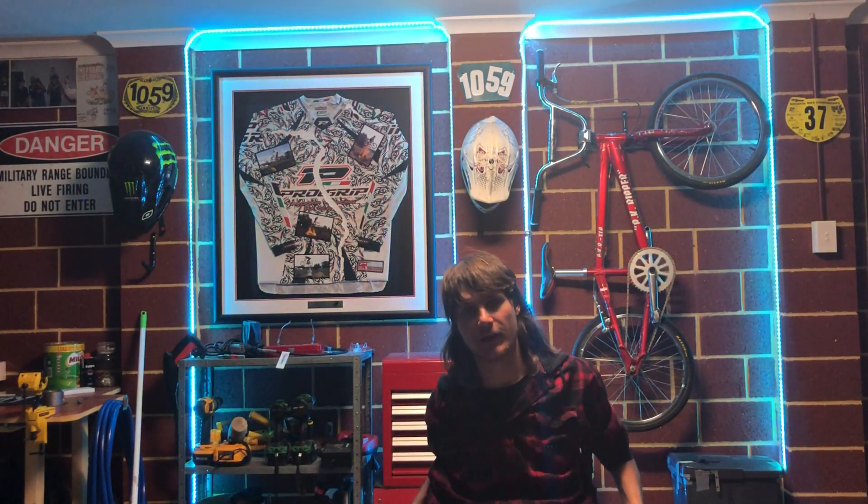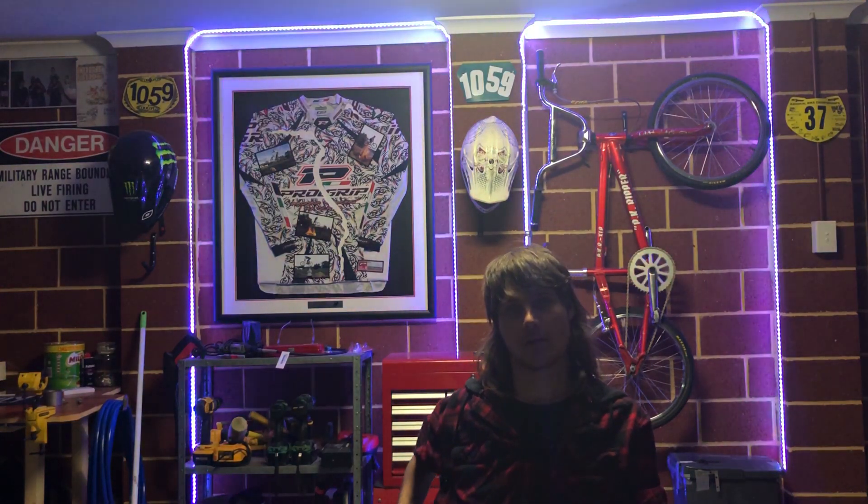Hey, how's it going? Just doing a bit of an update on the ab trainer that I was using.